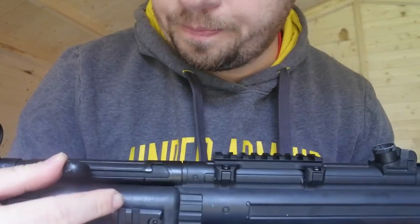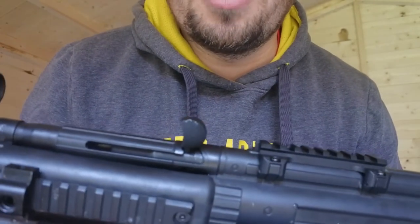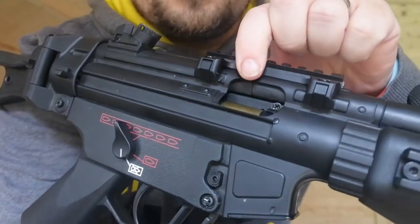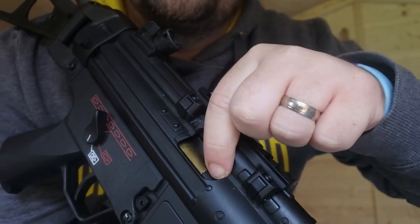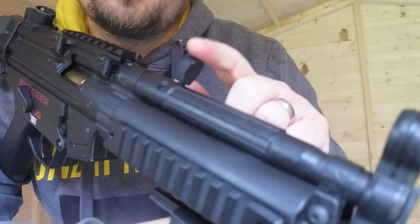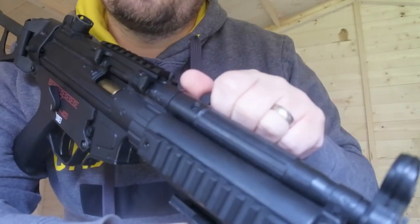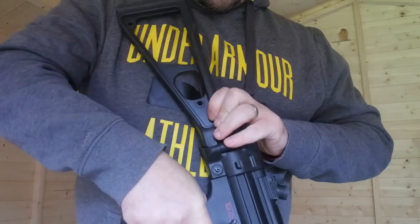Coming back to the front, you can see here you've got a charging handle. The charging handle doesn't actually do anything — it's not blowback, so there's no adjustment on it. But when you pull the handle back it reveals the hop up inside. There's a little slider — put it back, put it forward — to adjust the hop up. One thing I love is you can hit it down and it snaps forward, very Steven Seagal from the old films. I absolutely love that action.